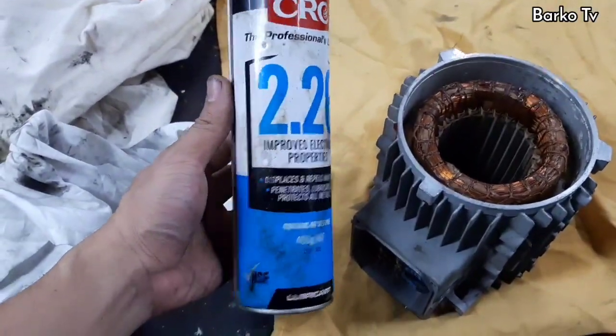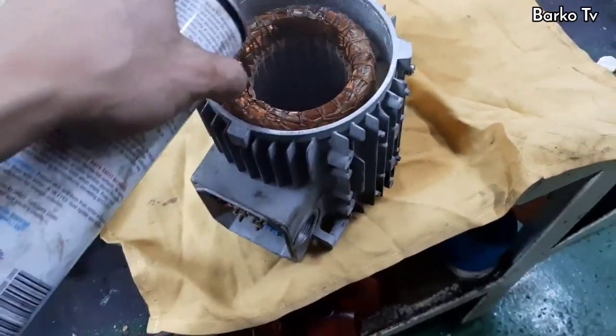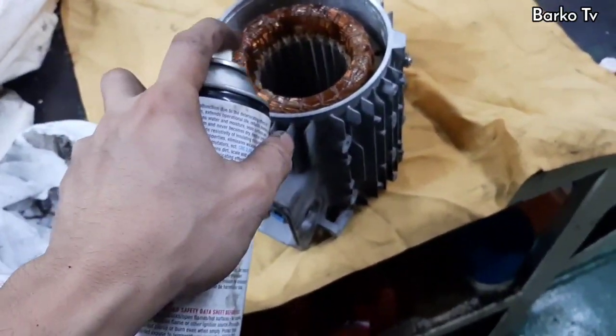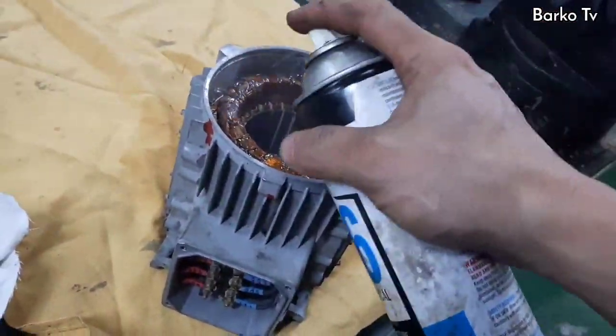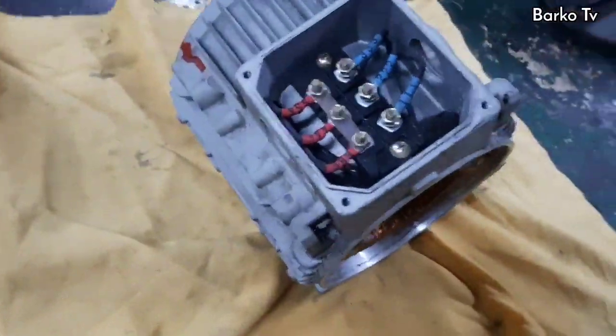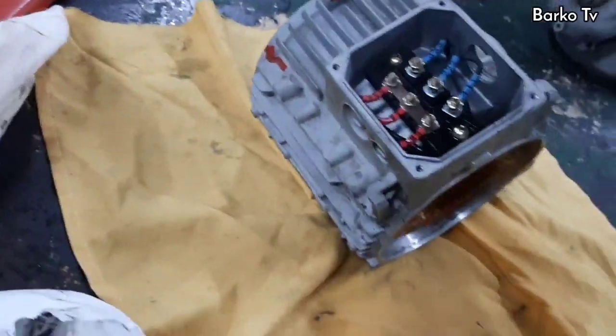Now we need to use a special cleaning chemical — CRC 2.26, which improves electrical properties, displaces and repels moisture, and penetrates and lubricates all metals. Or whatever cleaning solution you have onboard; normally the common cleaning solution used on big motors is Electro-Solve. Spray all over the motor and blow with air. Do this 2 to 3 times.